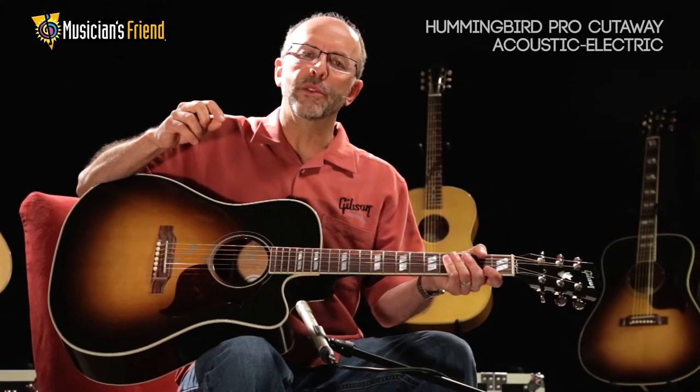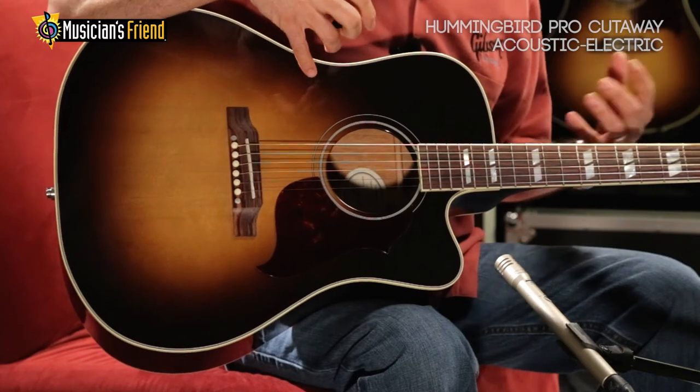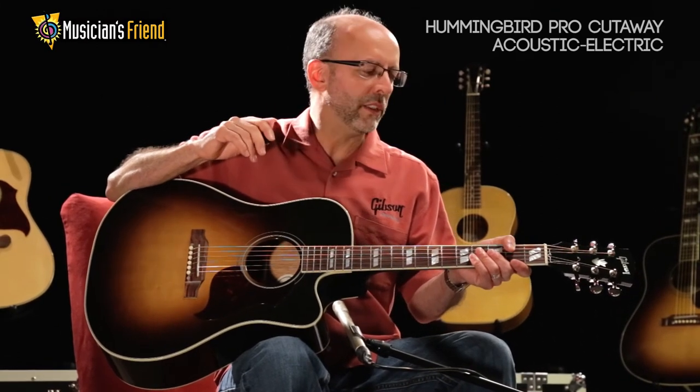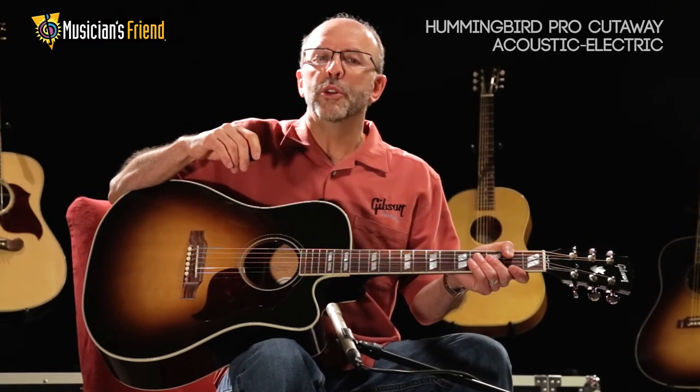As with all of our Gibson Acoustic guitars, a hot high-glue dovetail neck joint ties the whole body together tonally and transfers vibration throughout the instrument. Scallop top bracing and nitrocellulose lacquer will age and mature, making this guitar get better and better the more it's played.